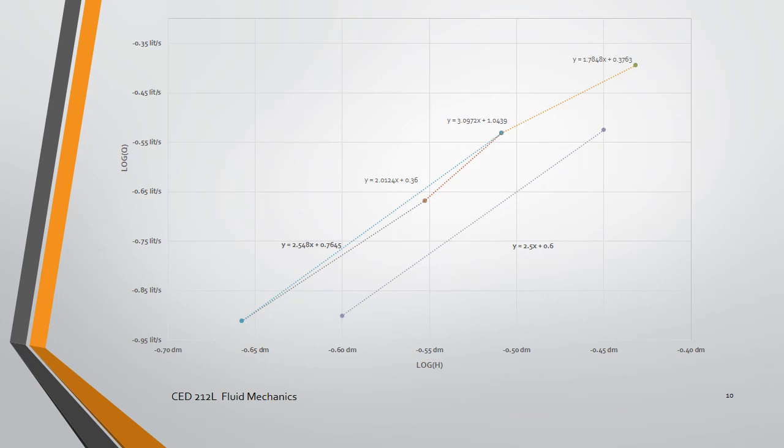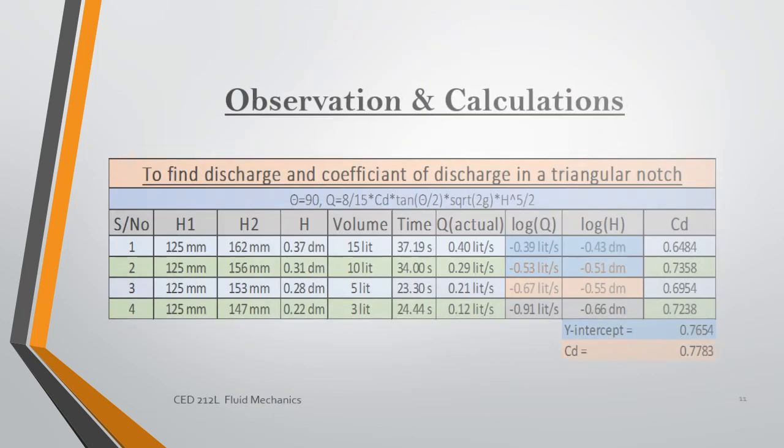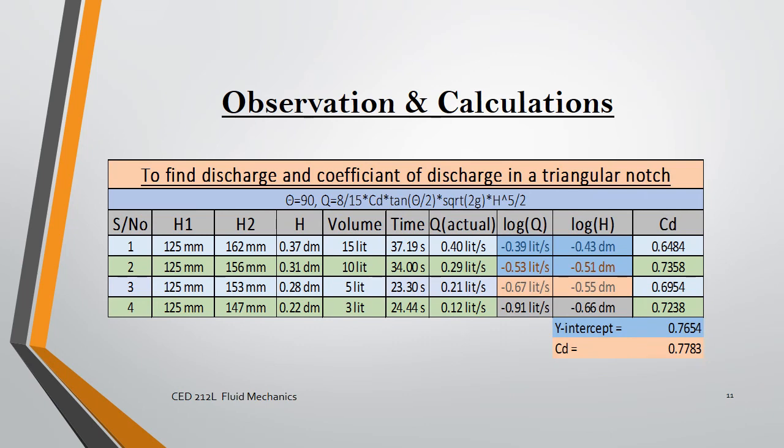In this case, we joined points one and three, which gives us y = 2.548x + 0.7645. The 0.7645 is the y-intercept. The coefficient of discharge is 0.7783, which concludes our experiment.